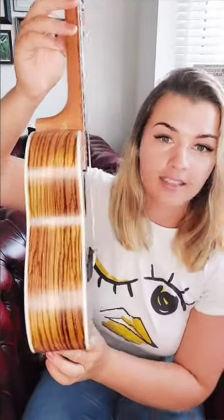This size is the concert. The last Snail that I reviewed was the soprano, and I was trying to show you the curve on the back — you can actually see it a lot easier with the bigger size. Basically, the back on good ukuleles curves, and what that does is it sends the sound toward the sound hole to project the sound outwards, which just makes it sound better.